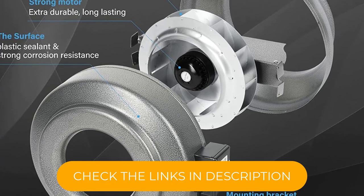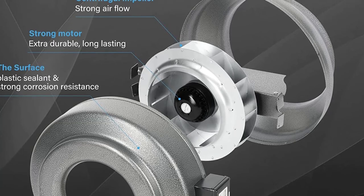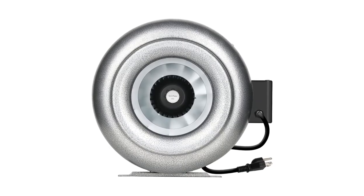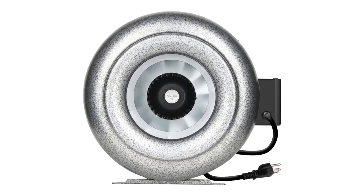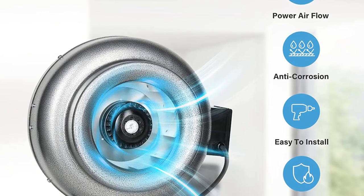Pros: Fluted at both ends for attaching ducting. Can be used with carbon filtration. Very reasonable price. Cons: Slightly noisier fan than others we've covered. Fan blade and hub are composite rather than metal.